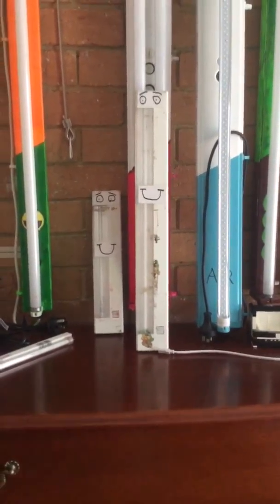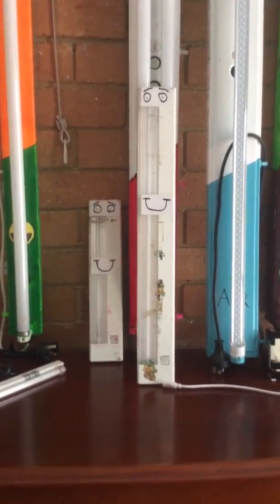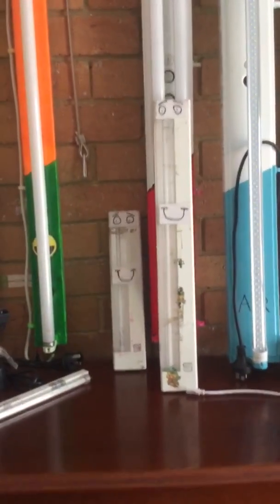Hello! Today I'm going to show you my best friend's lighty. There is a little bit of history with these two lights I have here. They both have faces on them, they are both a bit dirty, but there is a little bit of history on them and I'll just tell you what it is.